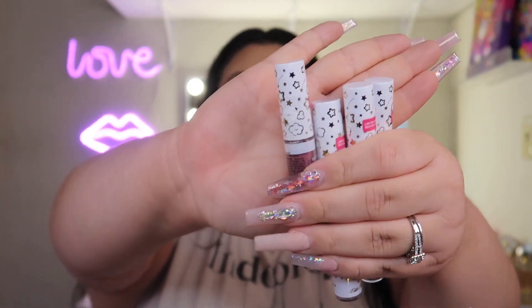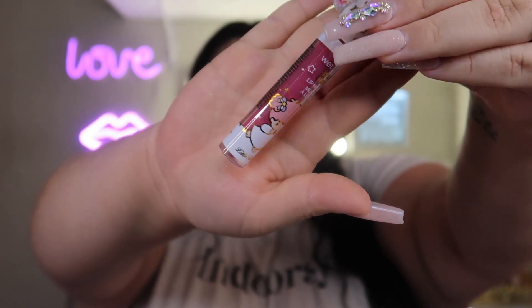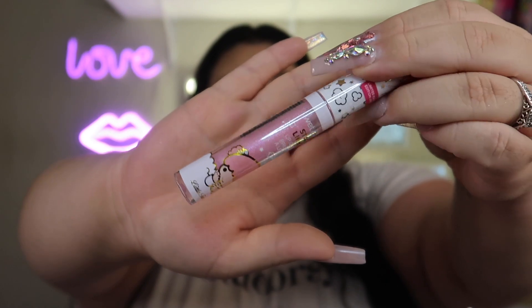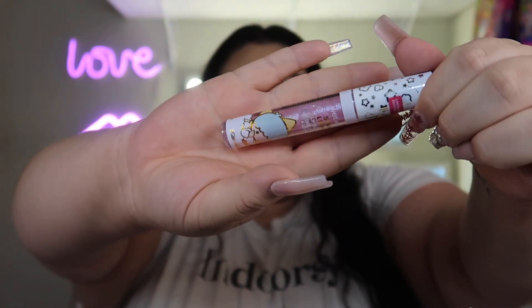Next on the itinerary are the lip glosses — there were four in the set. The tops are stars and clouds, so cute. We've got a dark one called On Candy Cloud Nine, a red one called Lost In A Cloud, then Starstruck, and last one is My Lucky Star. I think I'm going to go with My Lucky Star. My camera died and I had to reset, but I'm going to line my lips using a brown lip liner from NYX.